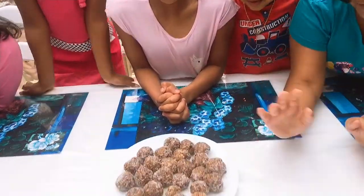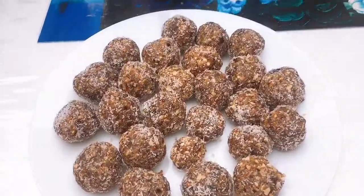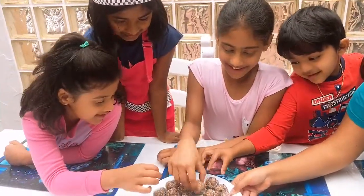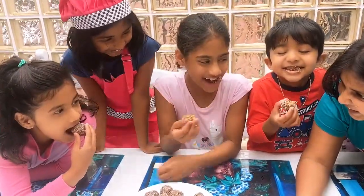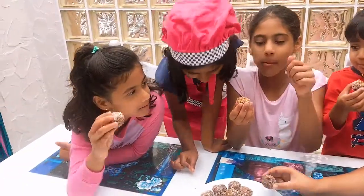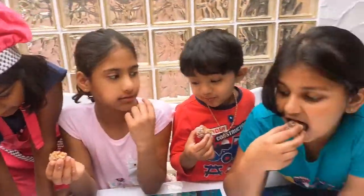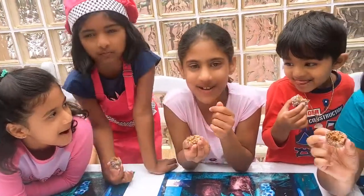These are all our finished balls. And now these two are going to be the taste testers and the judges. No pressure, have one. How is it? It's very good. Now we are going to try it. It's squishy. Mmm. This is good.